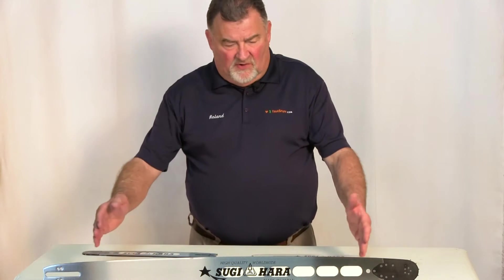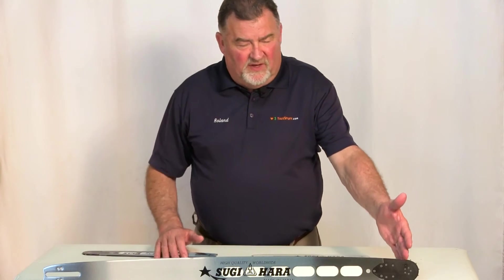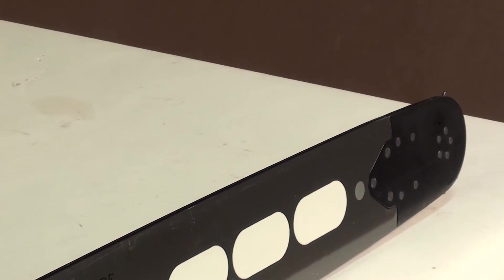Many Sugihara bars are designed this way, with a replaceable roller nose tip.